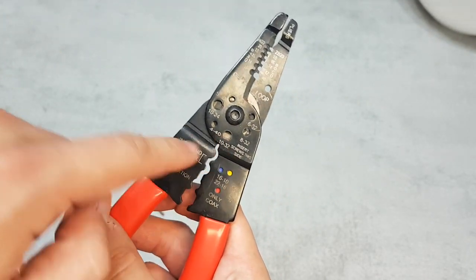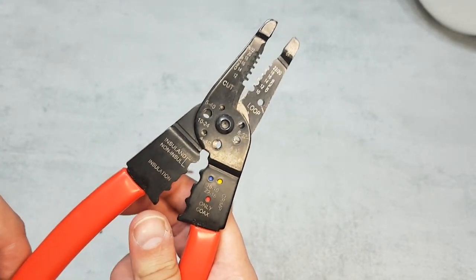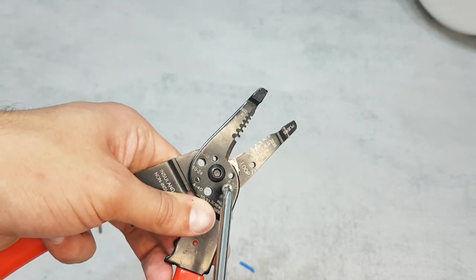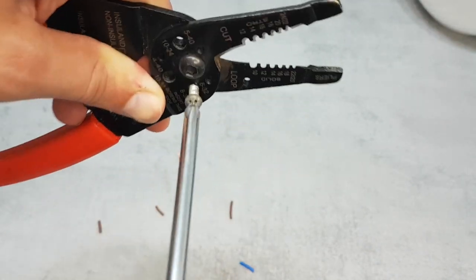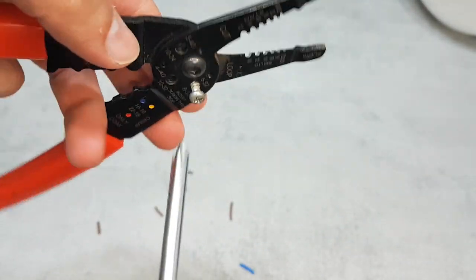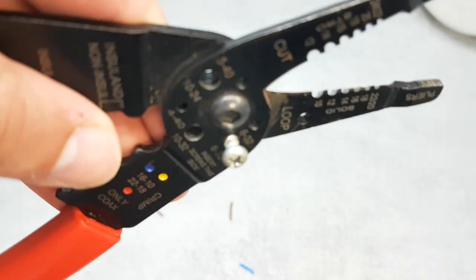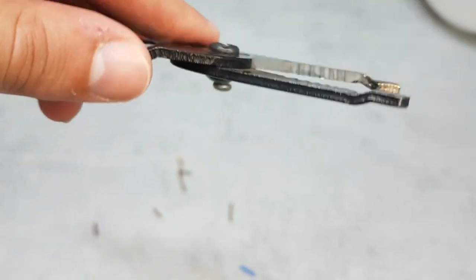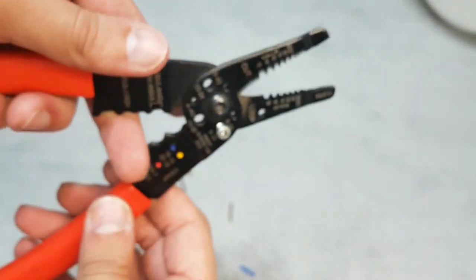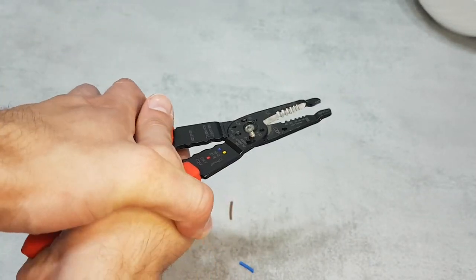If you wondered why there are holes placed around here, this function is made for cutting screws. You can see when I spread this tool, there are empty holes where you can put your screws. There is a thread inside these holes. The process is simple: twist the screw, squeeze the tool hard, and you've cut the screw quickly and easily. You will hear the sound of screw cutting and you will know that you did it the right way.